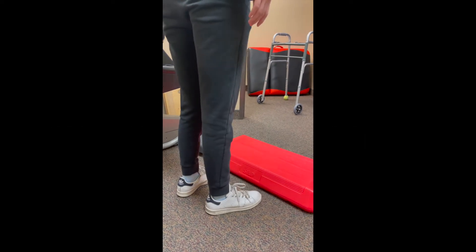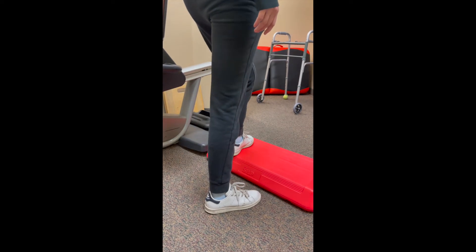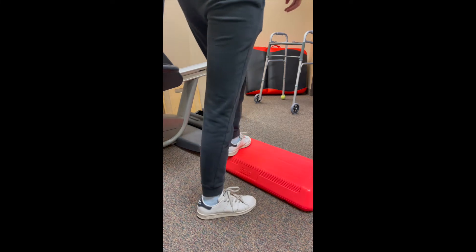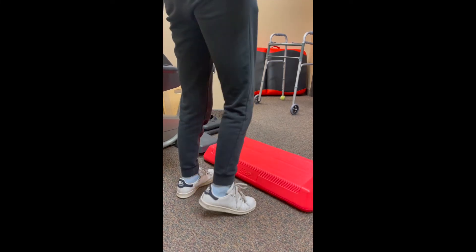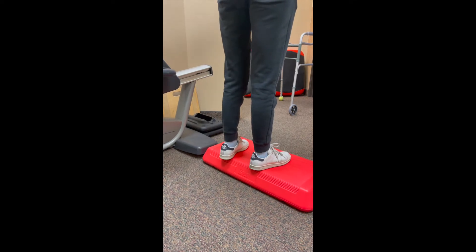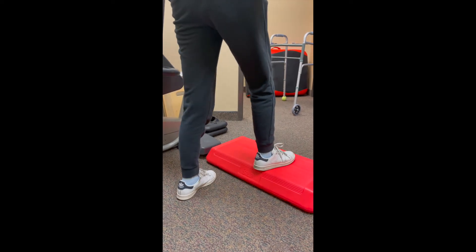In this exercise, we're doing alternating stepping up and stepping down — up with the left, down with the right, then switching: up with the right and down with the left. You can do this on a step or stair at home if you'd like.